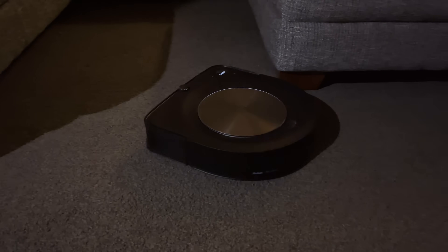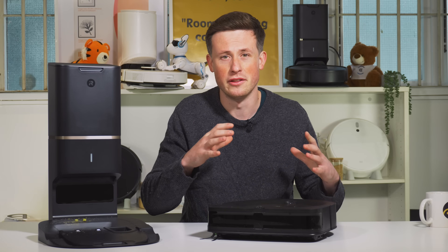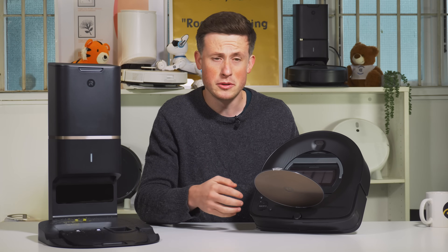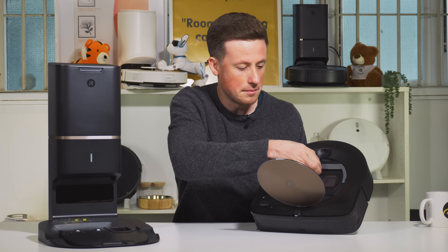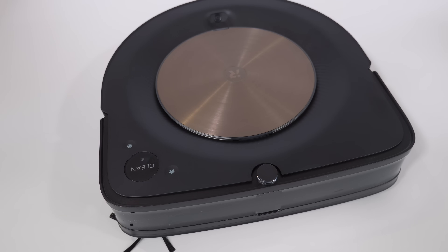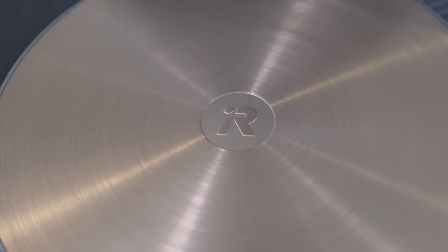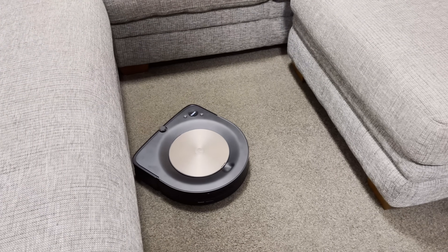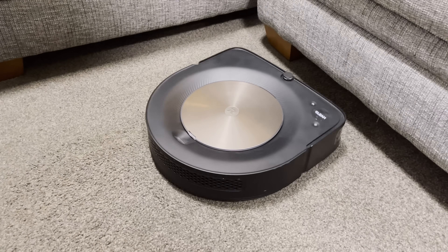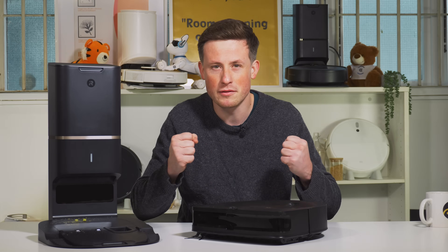One downside of the vSLAM camera is that you need to leave the lights on to clean, so if you want to run it at night just remember to leave lights on in those rooms. Under the gold cap is the dustbin — you don't need to worry about it too much since it empties itself, but you can still manually remove and empty it. You'll also need to clean the filter occasionally. Notably, the robot looks very premium for its price point — a matte finish with a slight texture, everything well thought out, and it feels very solid, like a tank, with no rattly plastic sound.